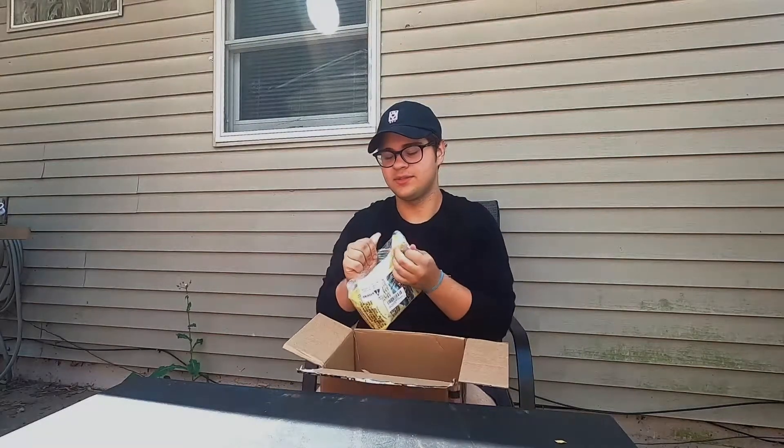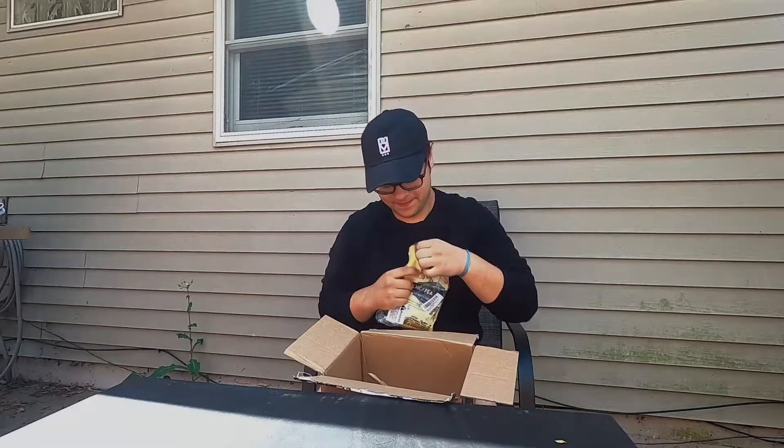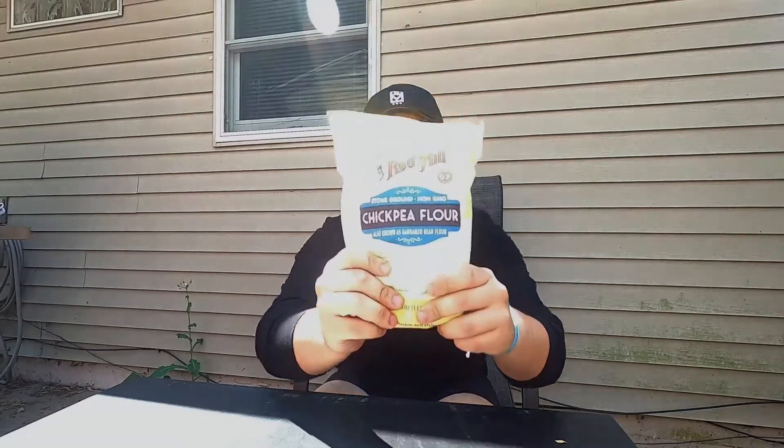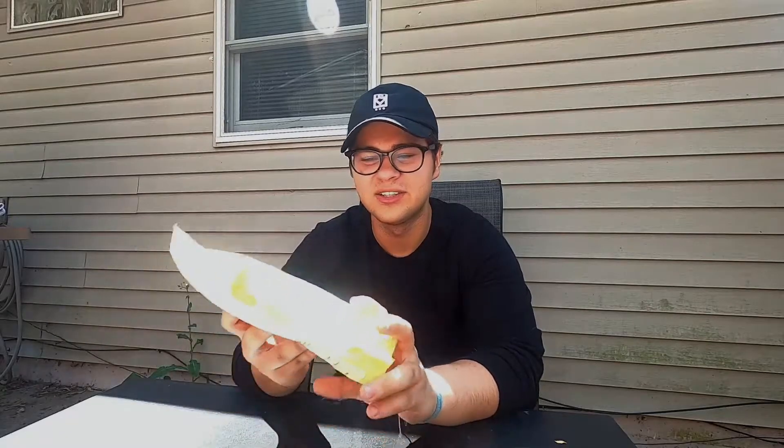We also got some chickpea flour. I saw chickpea omelets on Pinterest and they look really interesting, so I ordered some chickpea flour to try those out and see if they're any good. Those are just the two little things from Amazon we ordered, and now we're obviously going to get into the main stuff.